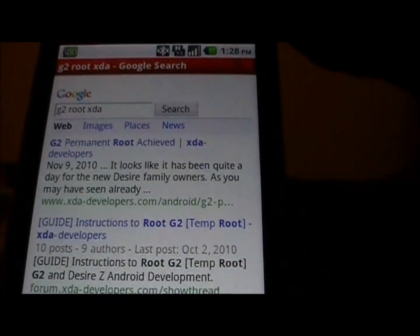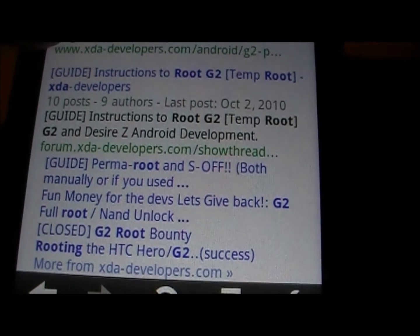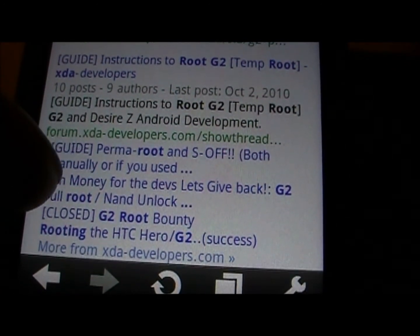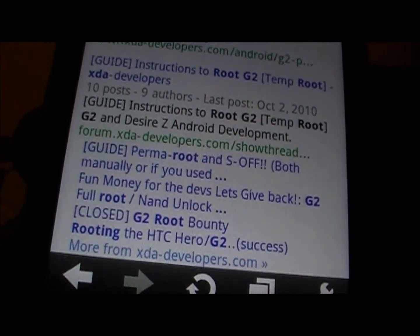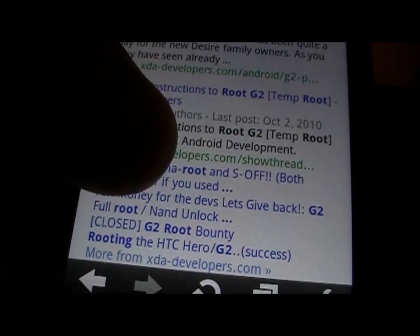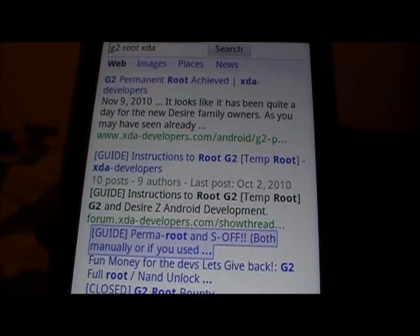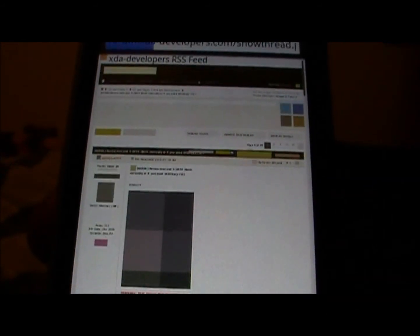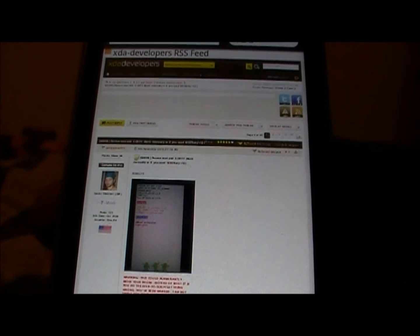Hopefully it comes up for you the same way. You want this one right here in blue — the guide for perma root and S-Off, both manually or if you used... go ahead and click on that. You are going to have to have a valid XDA account to download from here.